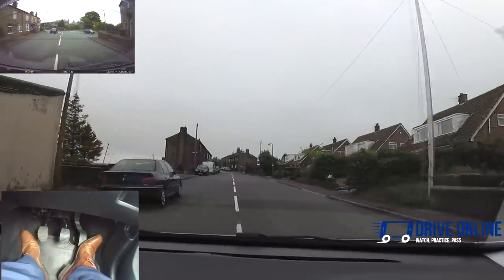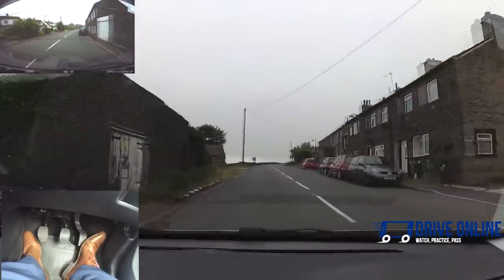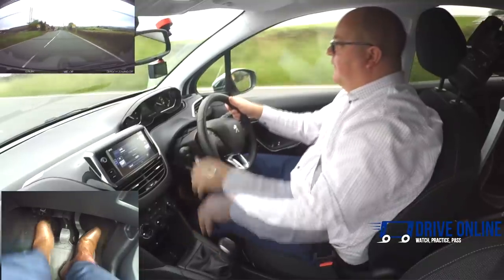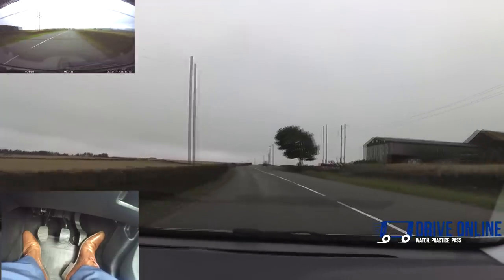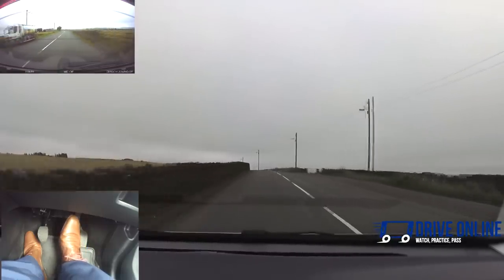Into second once we're above 10 miles an hour, second up to about 20, into third. Third up to about 30 — we're in a 30 mile an hour zone at the moment but we see the national speed limit change. So now we can accelerate a little bit more, going into fourth to get up to 40. We can see we're picking up some speed — 60 mile an hour speed limit. There's a truck on the right; I can't really see what's happening around this bend, so I've checked the mirror and I'm going to start braking. Still above 30 so fourth gear is fine.